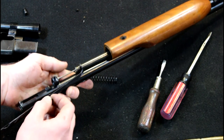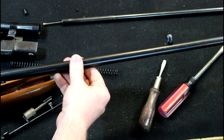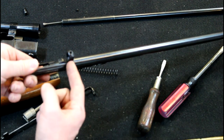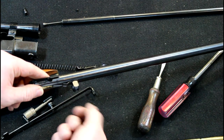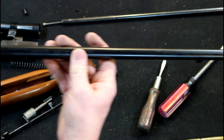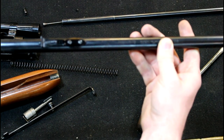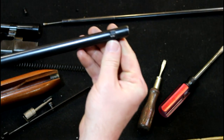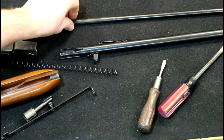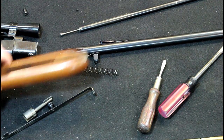We can pull our charging handle out and then pull our magazine tube straight up — that strips your barrel down. If you want to take off the magazine retainers, you can get the right size wrench or a crescent wrench and tap them — they just screw out, standard threaded. The rear sight base has two simple screws. Some have dovetails, so if you've got a dovetail like the front, you can drive it out from left to right with a brass drift, ever so gently.